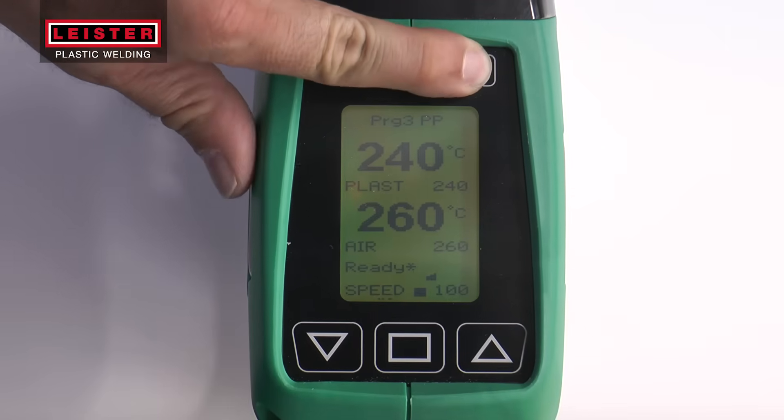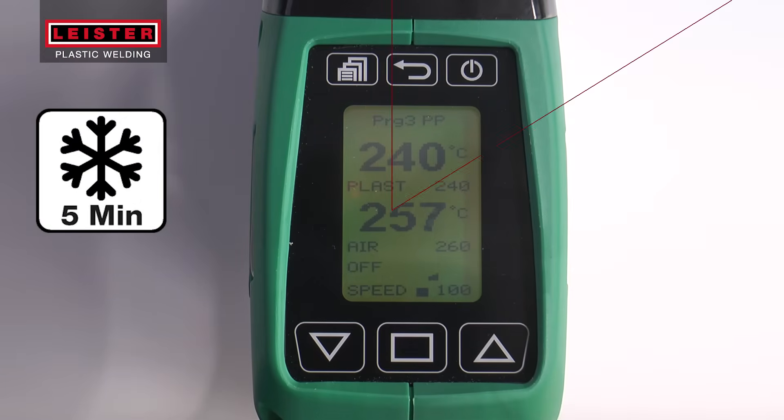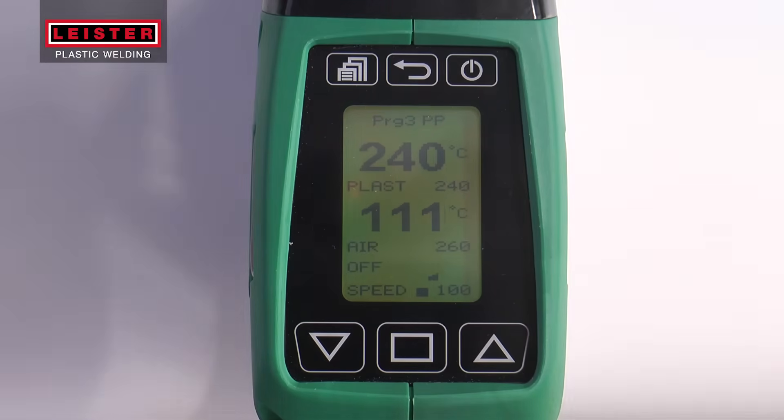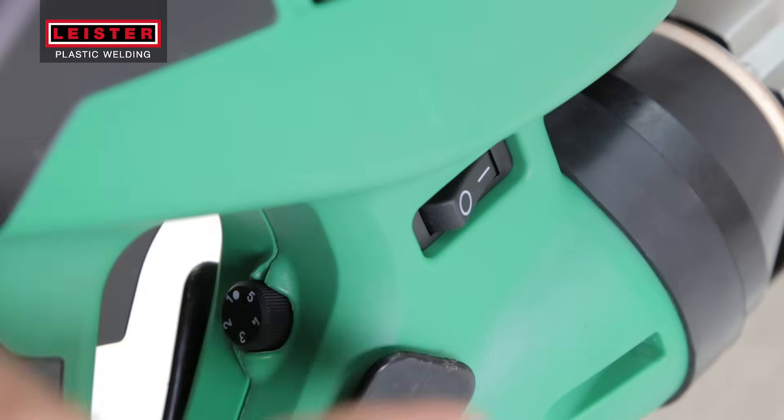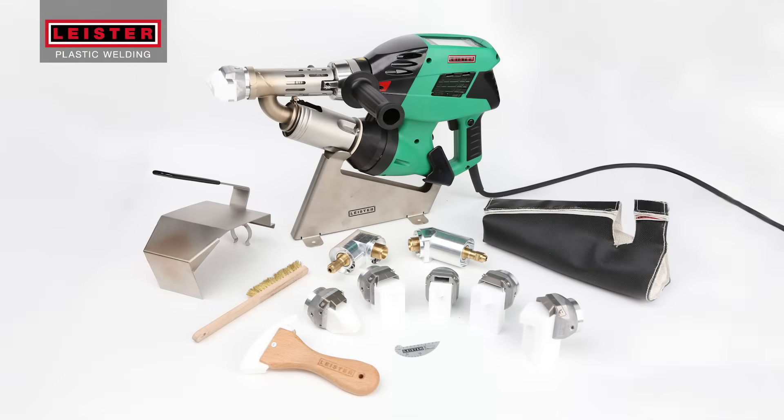To turn off the machine, press the standby button and let the extruder cool down for five minutes. Switch off your Weldplast extrusion welder and now it's ready to be stored in the case until you need it again. Thank you for using Leister's Weldplast Extrusion Welder.